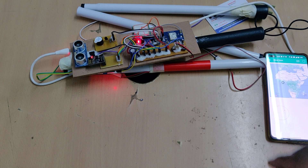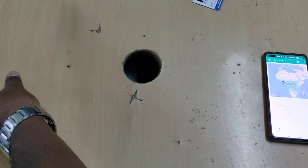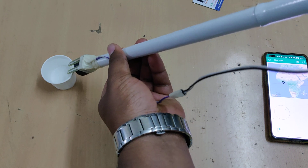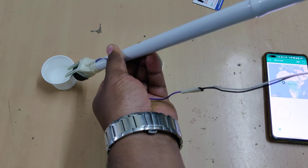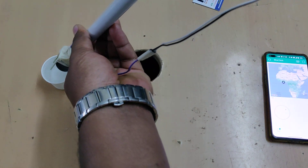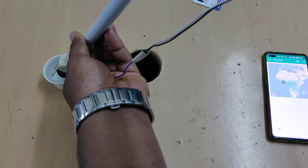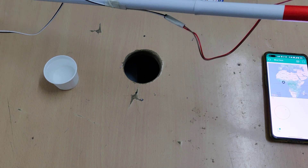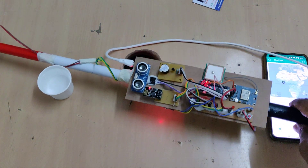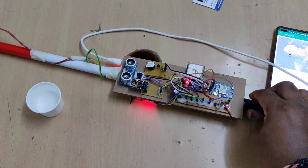If water is present, a beep sound will be announced so the person can differentiate the sound for water from the sound for an obstacle. The two sensor indications are distinct so the user can clearly identify each type of alert.